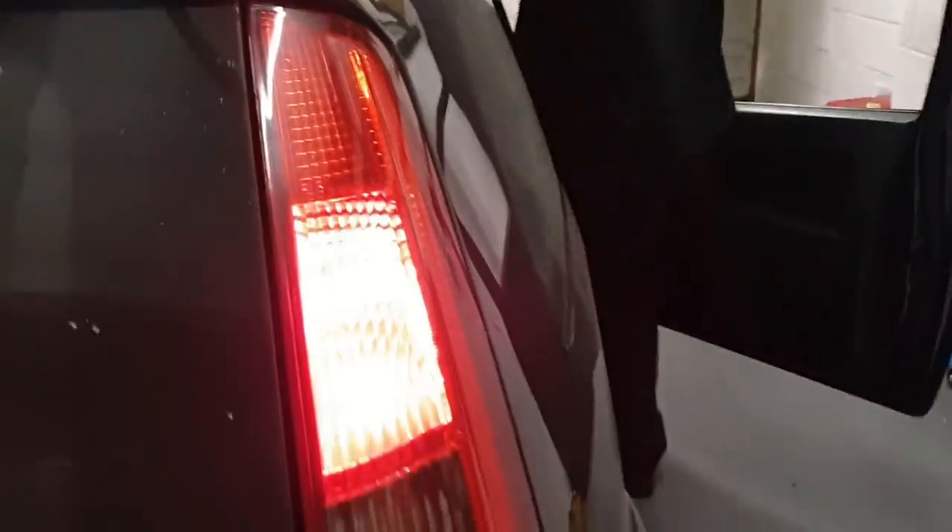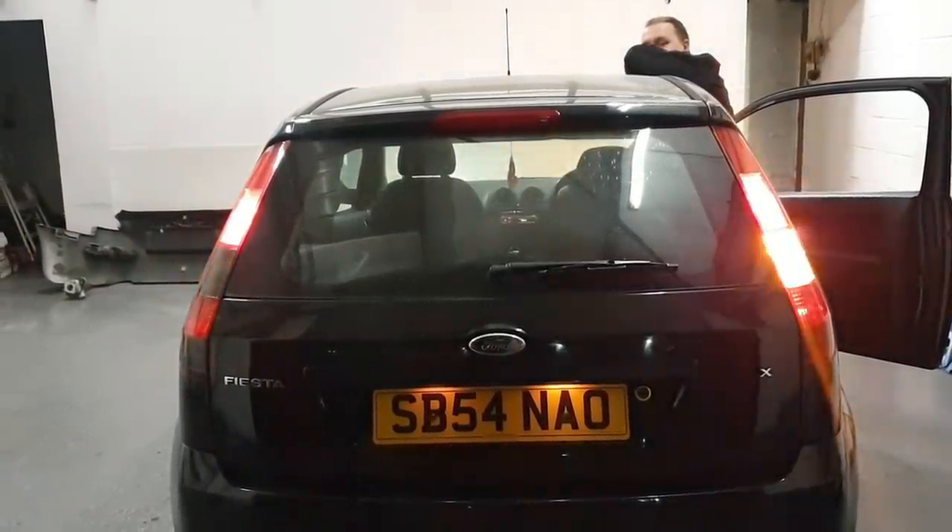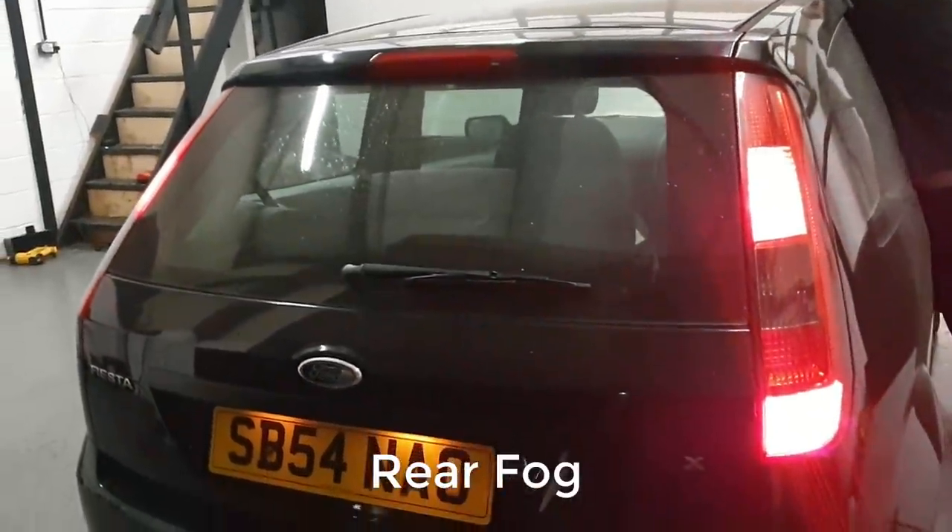Moving on to the rear lights — make sure all your bulbs are working there too. To summarise lights: make sure your lights are working, your beam pattern is correct, your indicator lights are orange, you've got no dazzling or abnormal flashing, everything's in working order, and also make sure your hazard button is working — that is also a check.